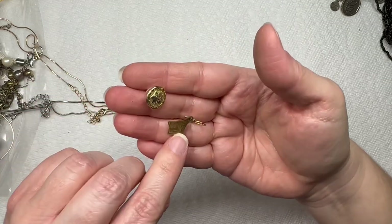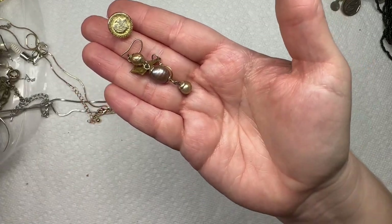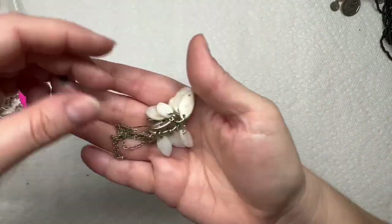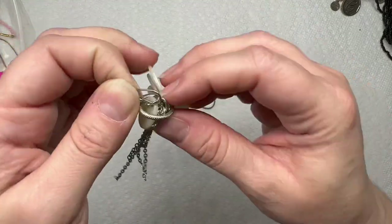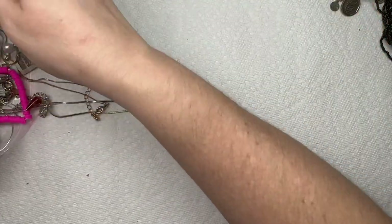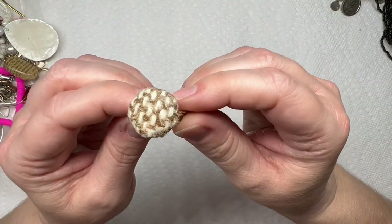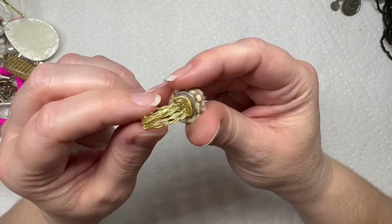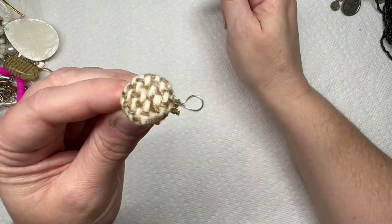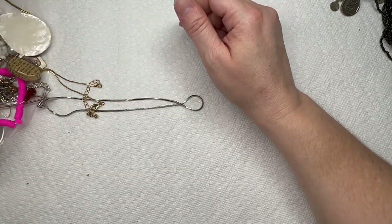Earring, another earring — looks like some freshwater pearls. Little stud. This one's just a big shell earring. We have a wire wrapped ring, and this is a button that they put on that — that's interesting, something to repurpose a button with.